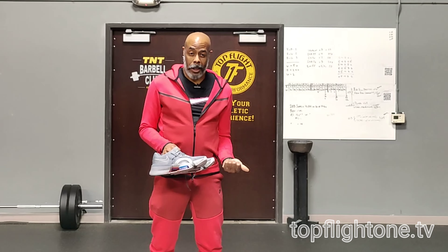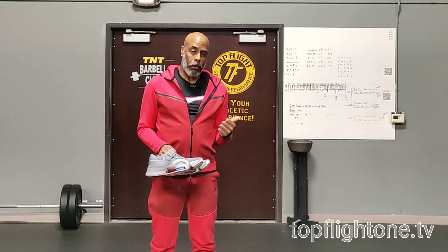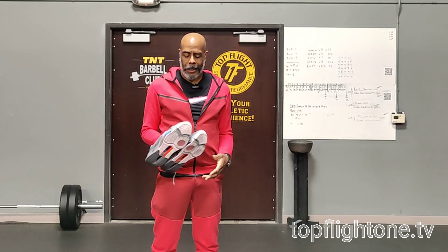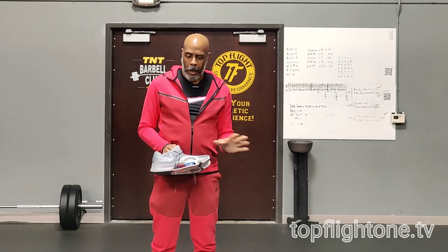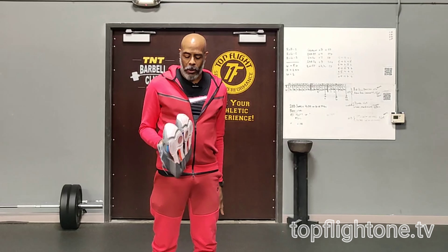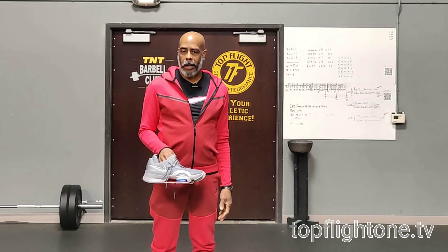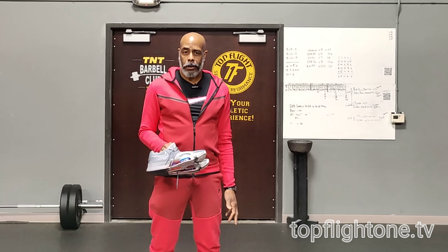I felt comfortable using it to lift. I definitely could use this to run on a treadmill, outside a little bit — not a 5K, 10K type shoe — but if you're doing some short sprints, excellent shoe for that. Plyometrics, this shoe is actually made for that type of movement: single leg and double leg jumps. Great shoe for that.